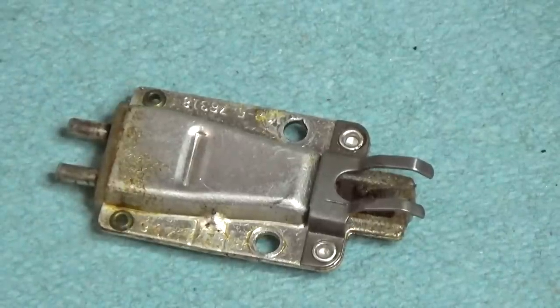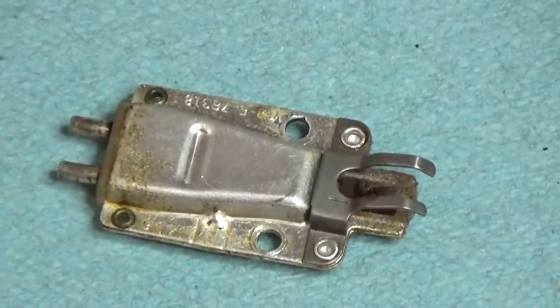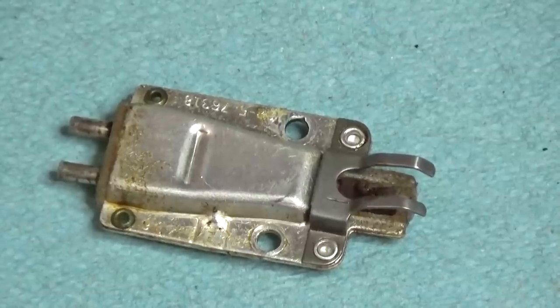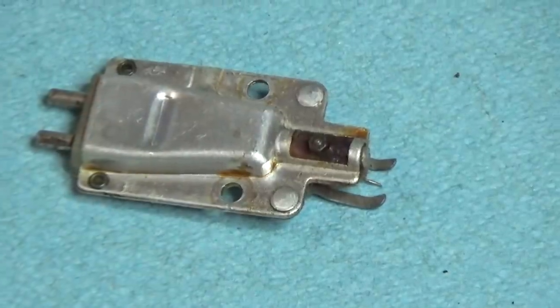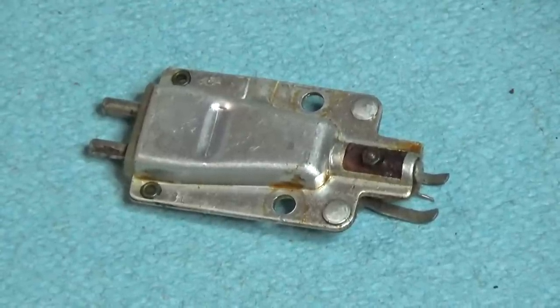The original cartridge was totally shot. It seized up. It's got these rails on either side of the stylus to help protect the needle from dropping on the turntable. The cartridge was filled with paraffin, which had leaked out of the cartridge, and the whole thing was just shot, so I had to replace it.